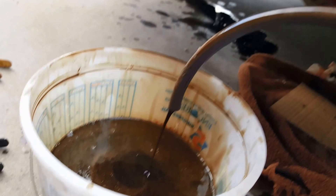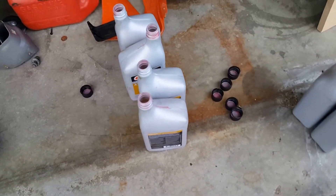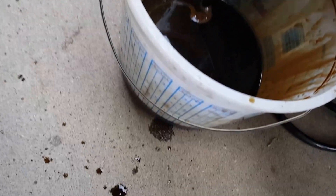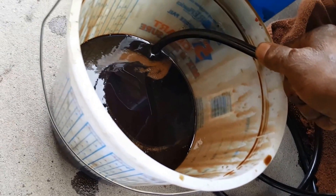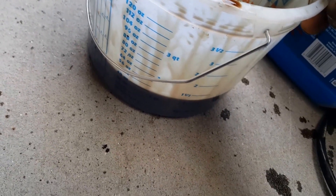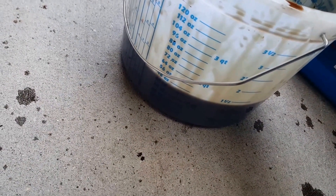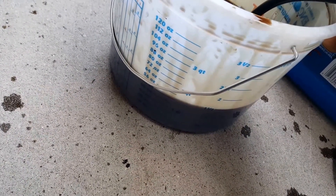Gonna put two more quarts in — a little over last time. Let all your fluid drain out of your line. So four quarts in so far — should be the last time. It'll be better if you do a quarter at a time; stop when it's sputtering and bubbling.